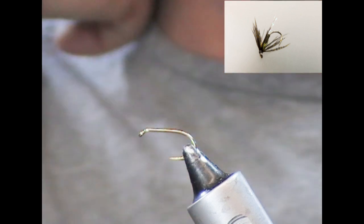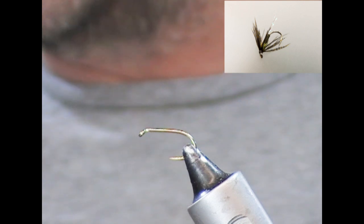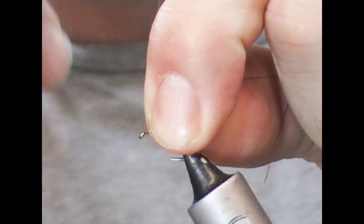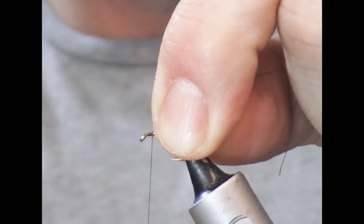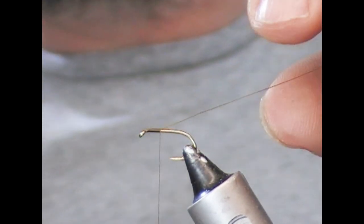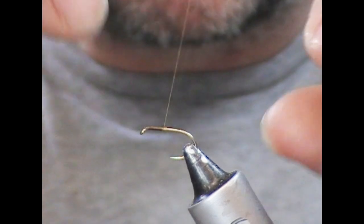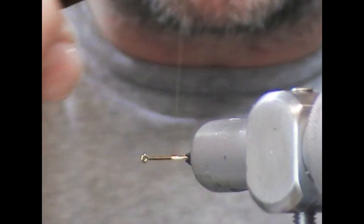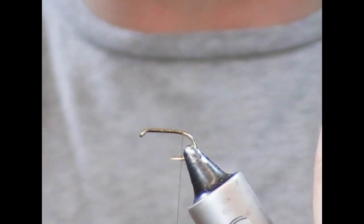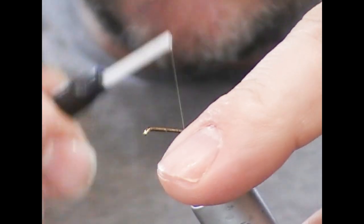Size 12 standard hook — this happens to be a Kamasan B175. If you want a lighter wire hook, you could use a 170, or basically whatever brand of hook suits yourself. I'm going to use a green Danville 6-0 — this is actually a dark olive. You may see me turn my hook occasionally; the idea is that it's easier not to catch the point when you're wrapping into a bowl essentially.